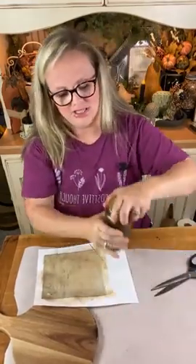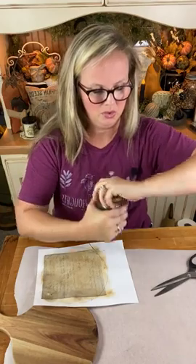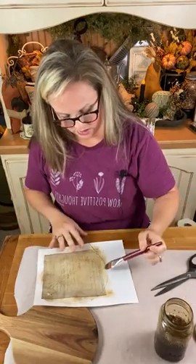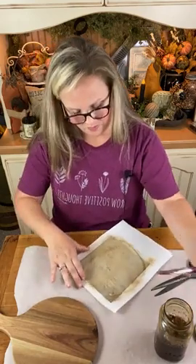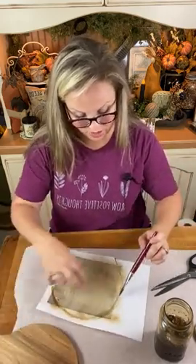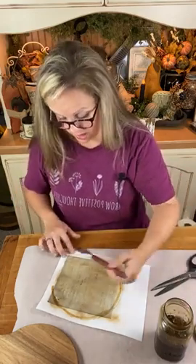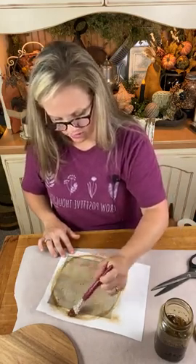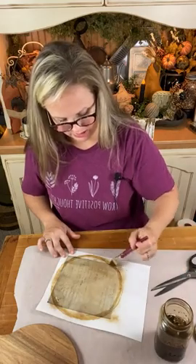I'm trying to open my coffee grunge stain — I'm going to use this to kind of wet around the edge here. I do have this sheet of parchment paper down over this cutting board because I don't want to ruin it — I don't want to get any extra stains or paint on it right now. So I'm putting this over it as a protective layer.